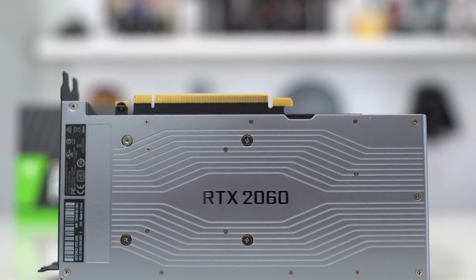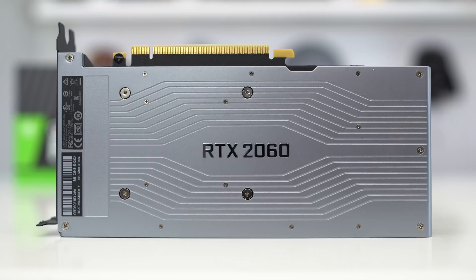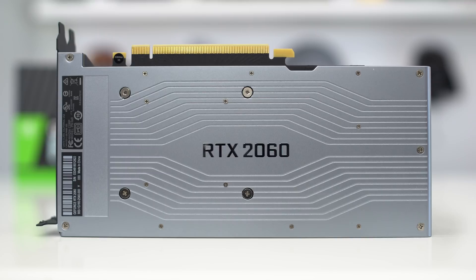On the back of the card, they have a very good heat shield. We see the RTX 2060 branding making sure you know exactly what card this is. If you wanted to change the cooling, all of the screws on the back can be easily removed so you could put on a liquid cooler or anything else aftermarket.